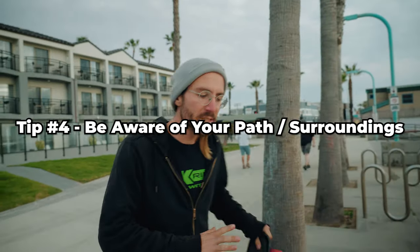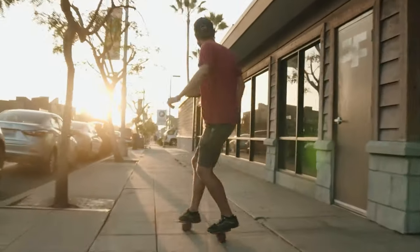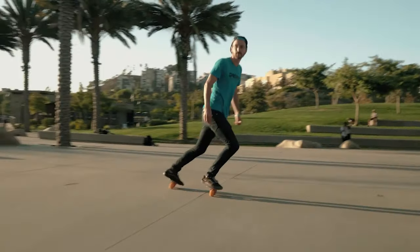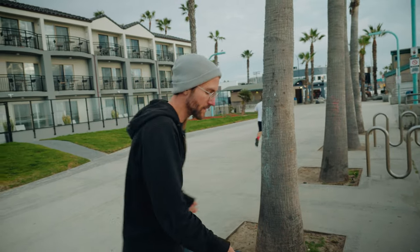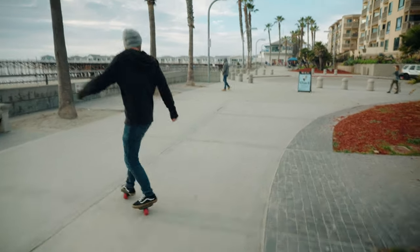Tip number four is to always be aware of what path your skates are going to take. I know I was talking about laziness when discussing your form, but don't get lazy about where your skates are going to be. It's really easy to get distracted and look up, but if you're on unfamiliar territory where there are random holes and cracks, it can be pretty catastrophic if you accidentally lose a skate — especially your front skate. For me, the way it works is I can kind of envision the path that my free skates are taking as I go over a surface. Just pay attention to where your skate is going to go because you don't want to lose it unexpectedly.